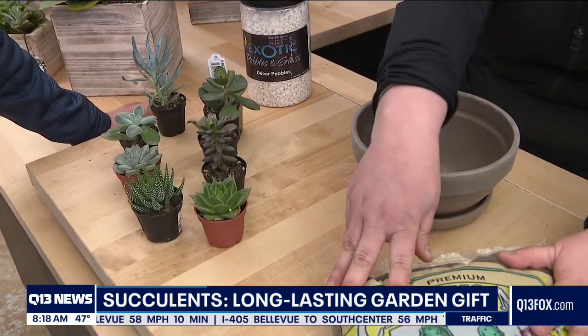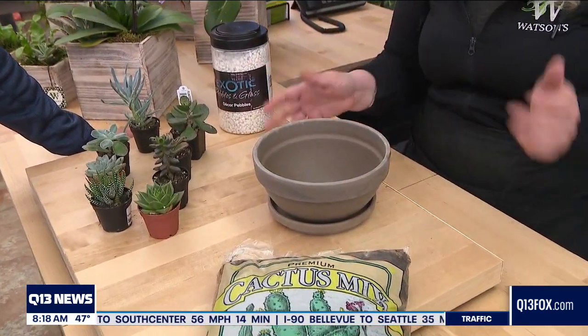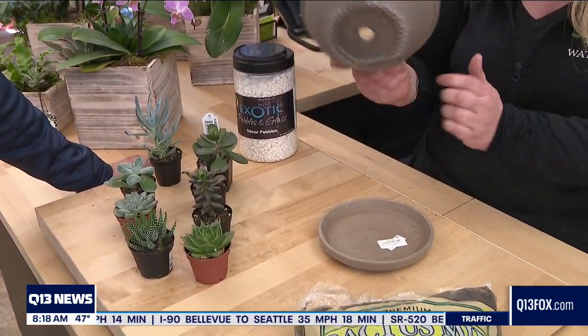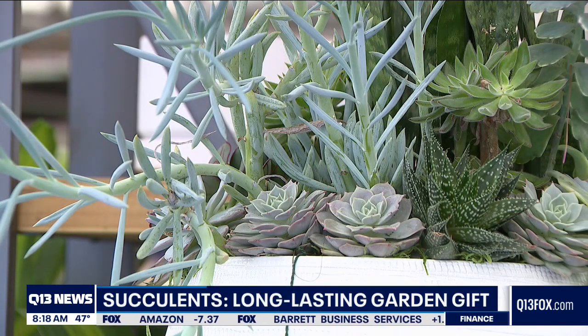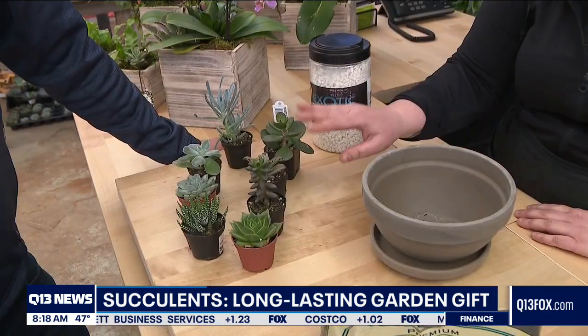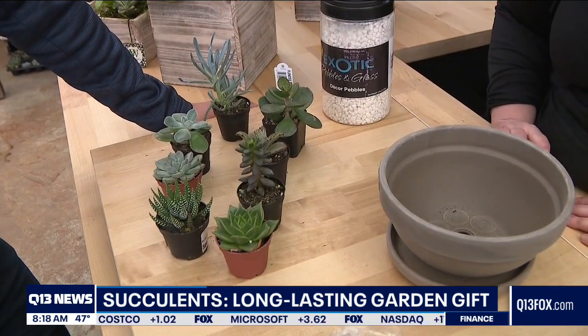Here we have a cactus mix. I've got my container — I'm going to put it in this dark marble pot with a matching saucer so the drainage can go right through and catch all the water. Succulents like dry conditions, so it's important to start with a really good base — this is a premium cactus mix that drains well. Then space them out so it's easy to water in between and avoid getting their little leaves wet, which they don't like.